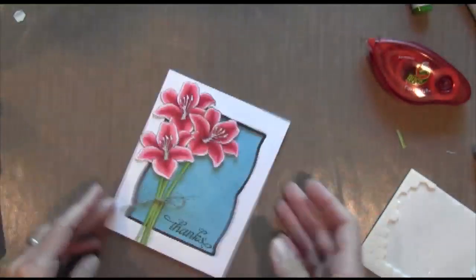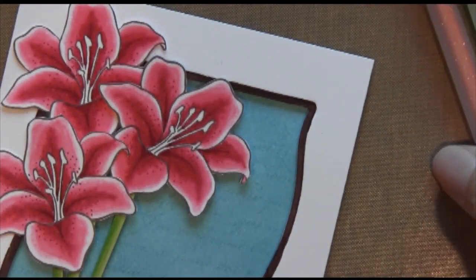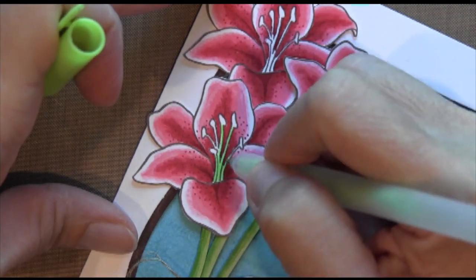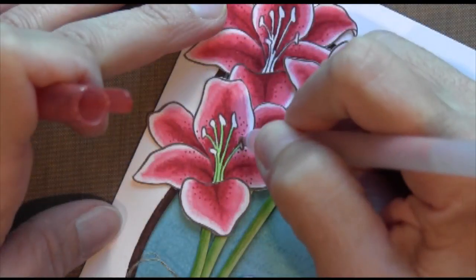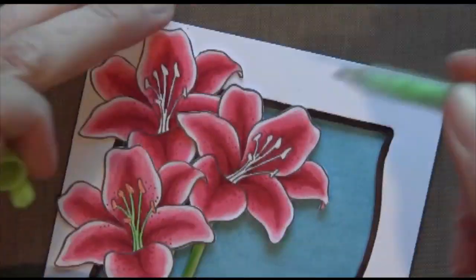I'm going to snip off those ends. Then I've got one more step: I'm going to color in the little stamen. I'm using some gel pens — Gelly Roll pens — that I got, like 500 pens at Costco or something, so I'm not sure exactly of the colors. I have a light green one and then kind of a sparkly orange.